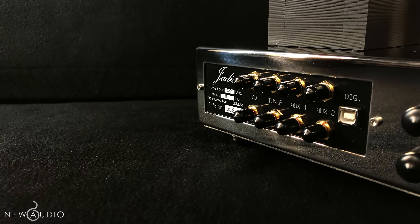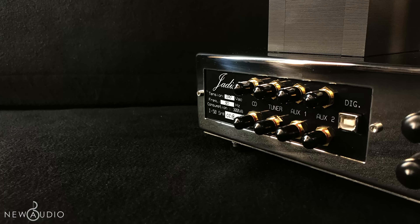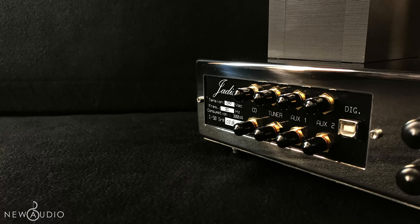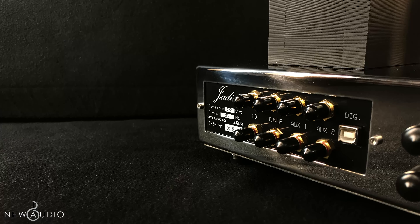Ma non è tutto: l'I-50 è dotato di un ingresso USB digitale, che consentirà all'utente di connettersi direttamente al proprio computer. Una caratteristica molto apprezzata, che rende ancora più unico questo prodotto.